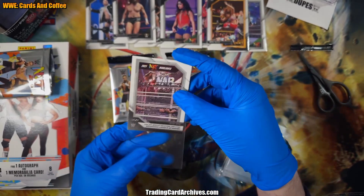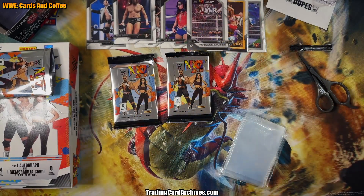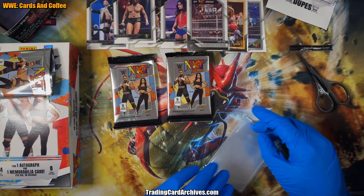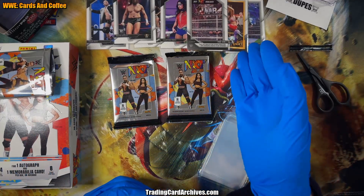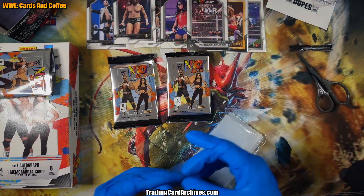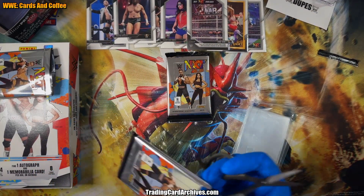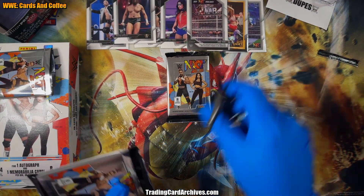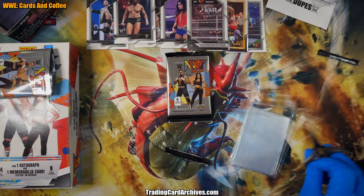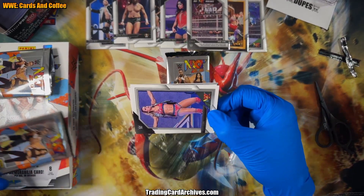Interesting set. I always joke whenever I post about these online because people don't expect this from me — I mostly do Chainsaw Man, Dragon Ball, One Piece, SCP, and those kind of weird AliExpress cards. But I collect many different types personally, including these kinds of cards.